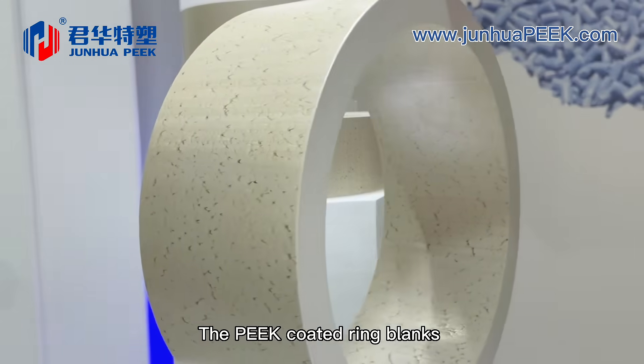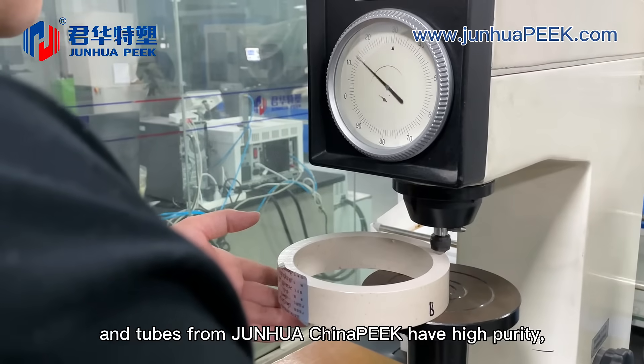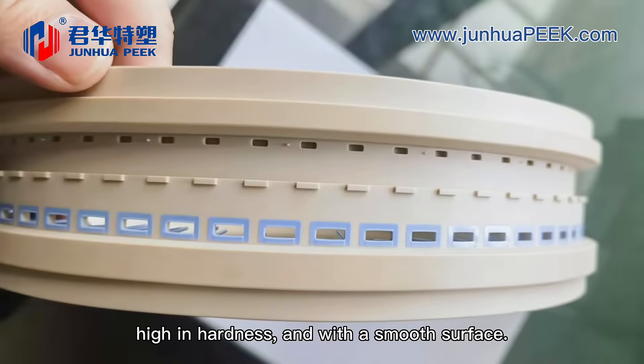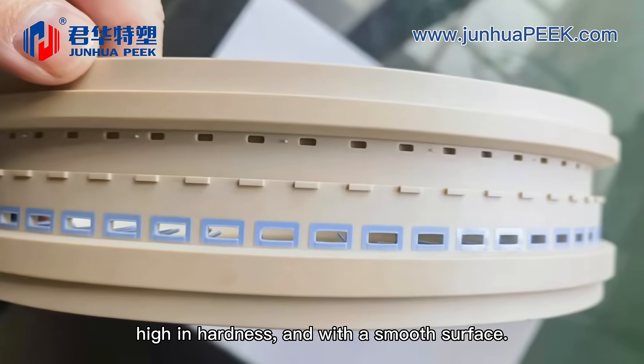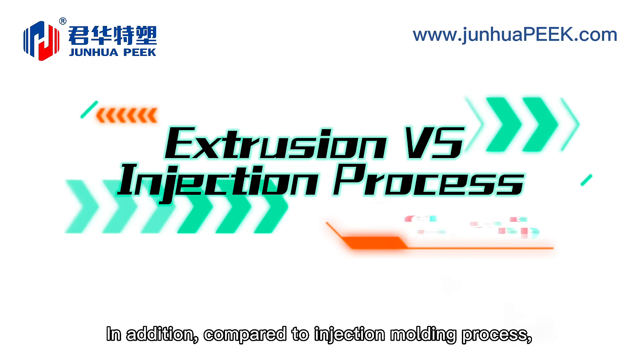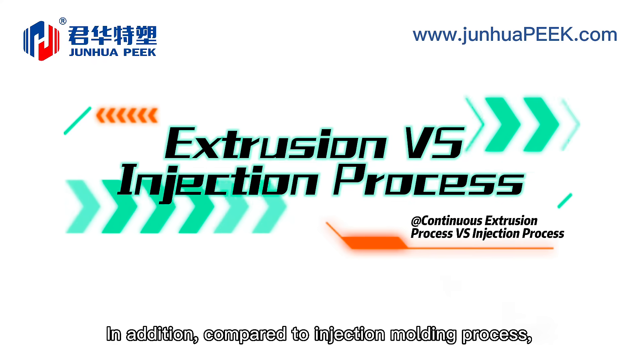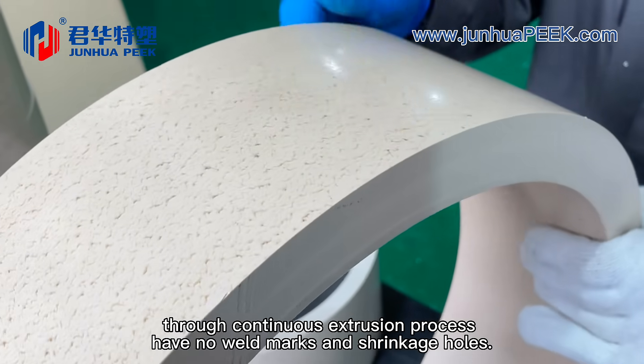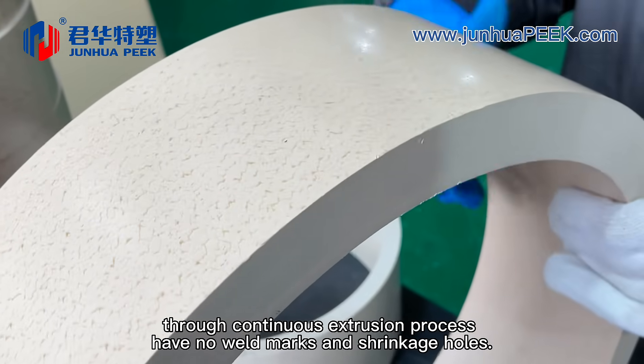The PEEK-coated ring blanks and tubes from Junhua China Peak have high purity, free of black spots and impurities, high in hardness, and with a smooth surface. In addition, compared to the injection molding process, PEEK-coated ring blanks and tubes formed through the continuous extrusion process have no weld marks and shrinkage holes.